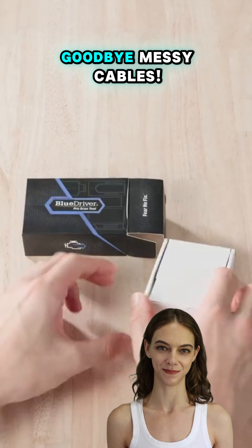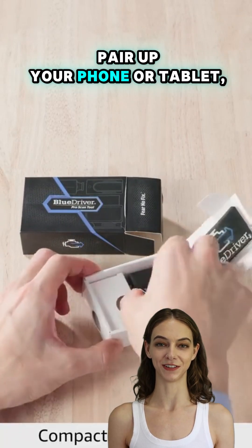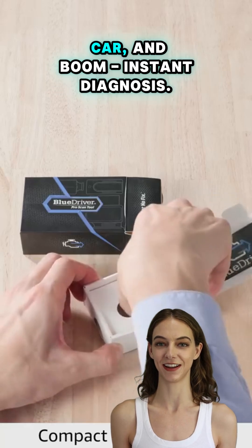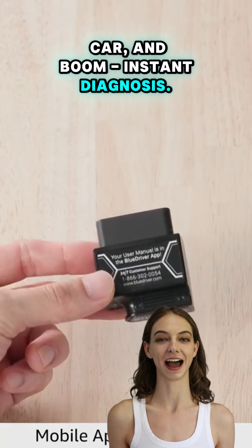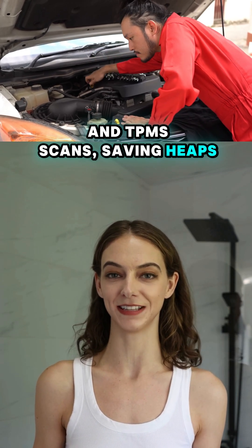And the best part? Goodbye, messy cables. With its Bluetooth setup, just pair up your phone or tablet, plug the sensor into your car, and boom — instant diagnosis. I did my own ABS and TPMS scans, saving heaps of money.